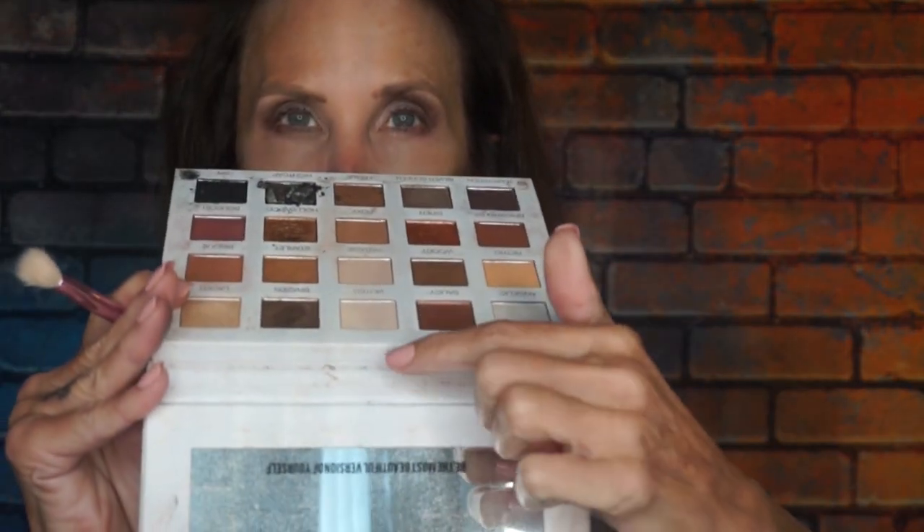It's similar but I'd say it's a satin — not quite a metallic. Then to make that pop, I'm going to take the color Blush from this Anastasia Beverly Hills palette. And then I'm going to take the color Muted from the Scott Barnes palette. Muted is a flesh tone.